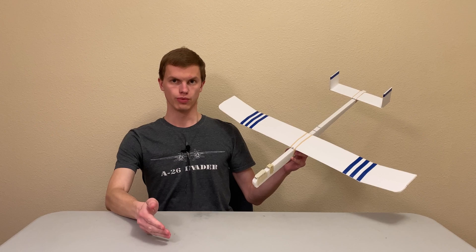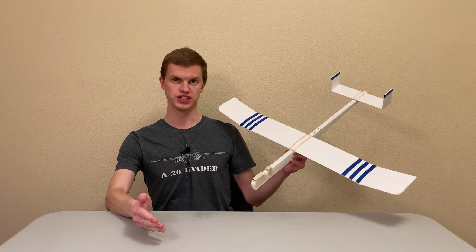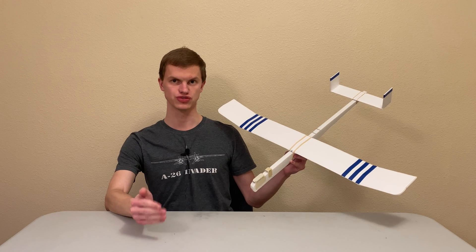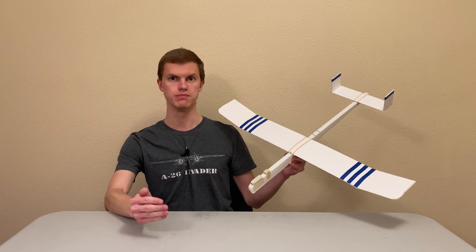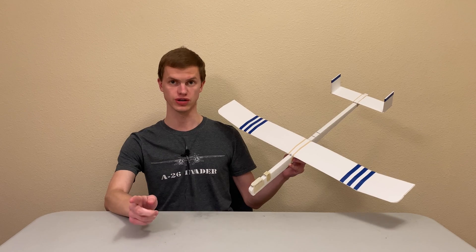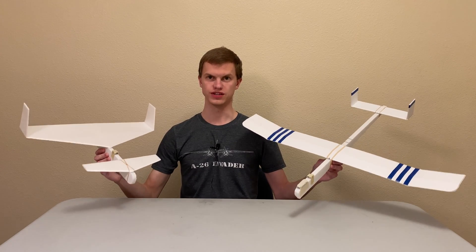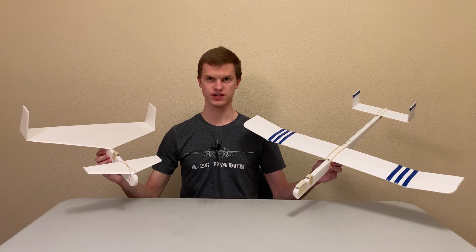Over the next several videos, we're going to be learning about more aerospace engineering concepts, including lift, drag, stability, and structures, and we're going to be learning how to make our planes fly better, farther, and longer. If you're excited to start designing your own airplanes, don't forget to like and subscribe for more videos, and thanks for watching.